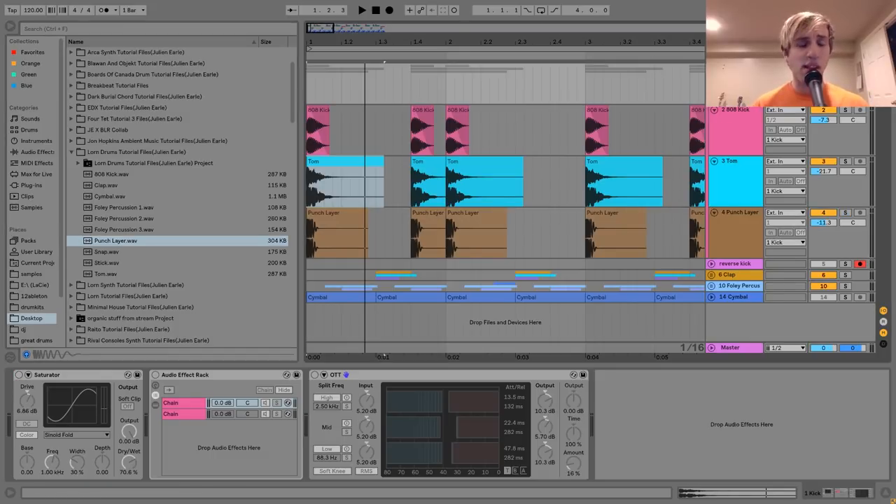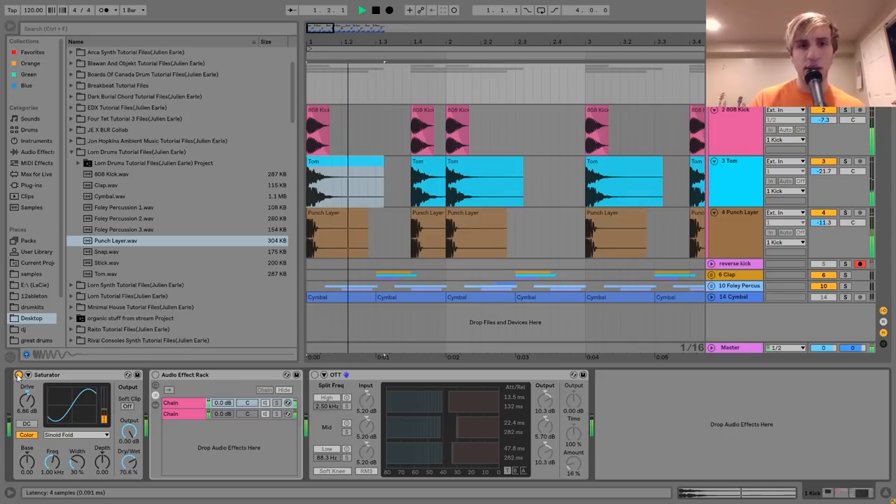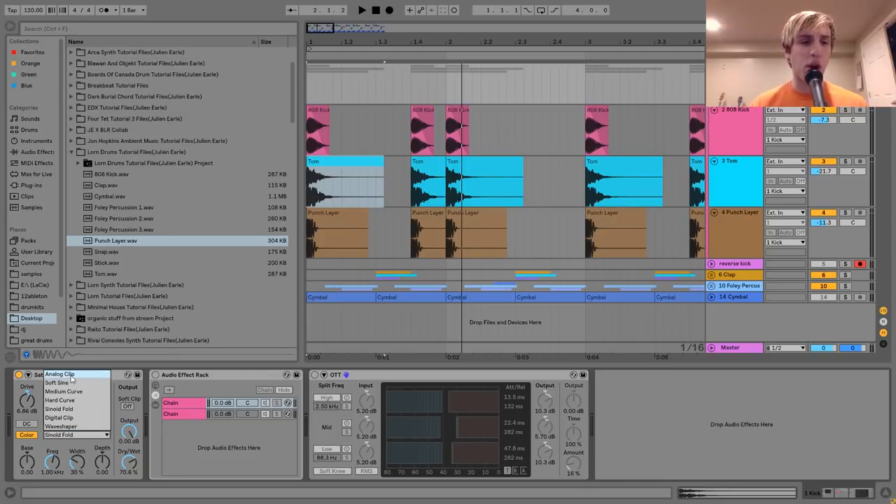On the group, here's what it sounds like with no processing. The first effect is the saturator, which is beefing the sound up a bunch — giving it a lot more power and a little bit more grit. I have a bit of drive, and then the color on the sinoid fold, so it's just a little bit stronger than the analog clip.